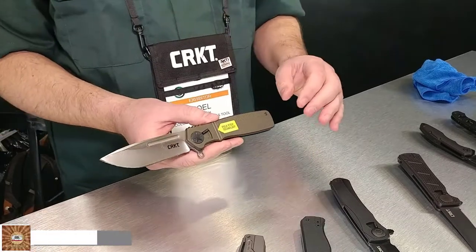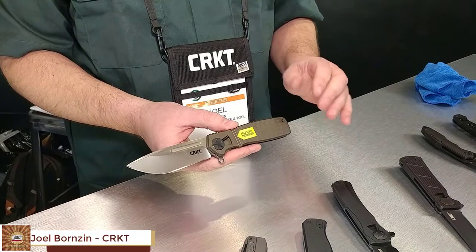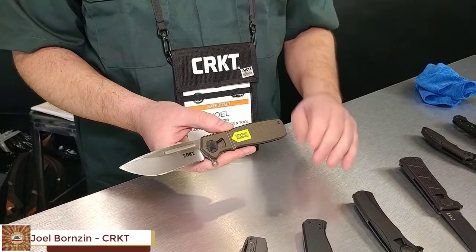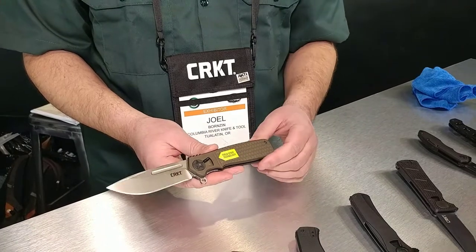This is the Homefront series from CRKT, featuring Field Strip Technology designed by Ken Onion from Hawaii — a very famous knife designer, arguably the most famous knife designer on the planet right now.